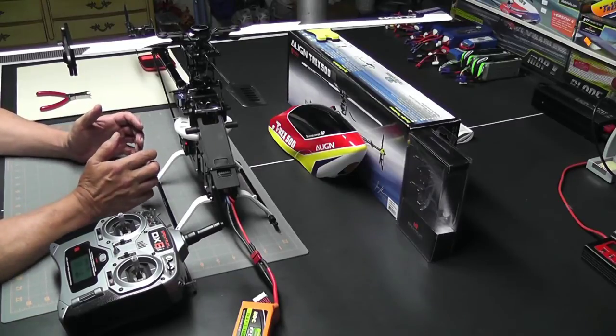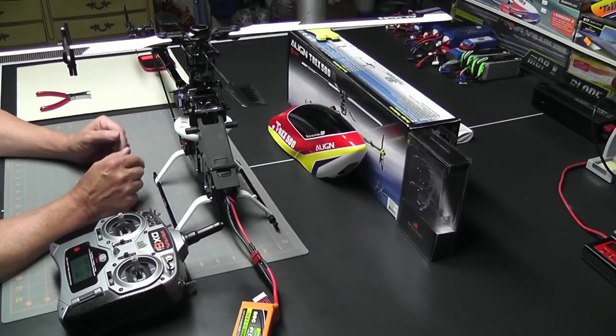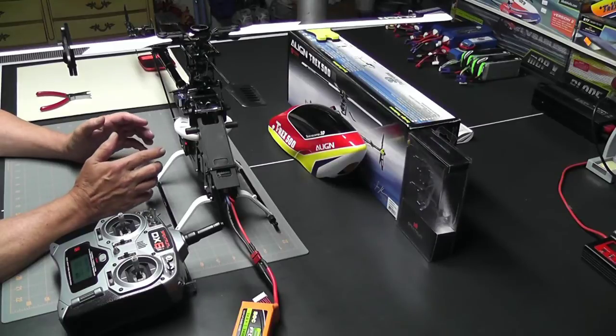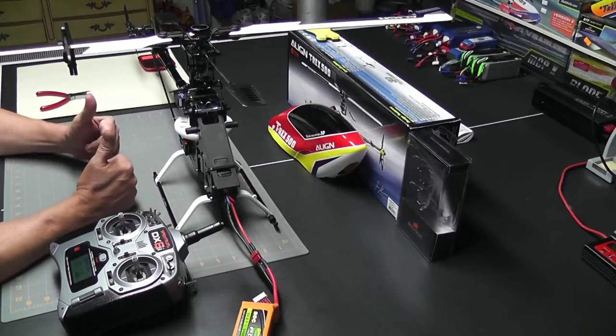Now that we've got our throttle pitch all set up, it's time to turn our attention to the cyclic pitch. But this looks like a good place to take a break. Look for the next video where we finish up by setting the cyclic pitch and get this helicopter ready for Bob to try. Thanks for watching, and as always, happy flying friends.